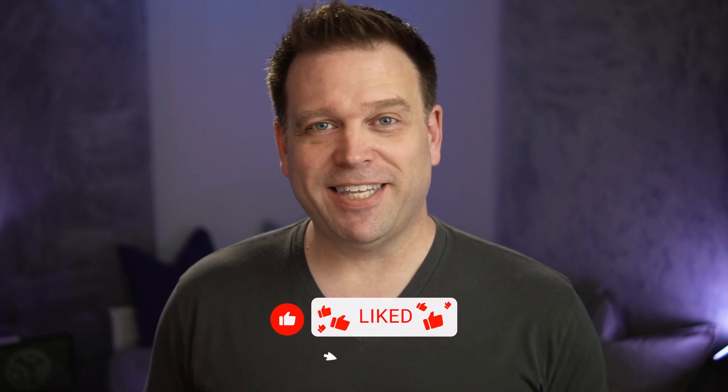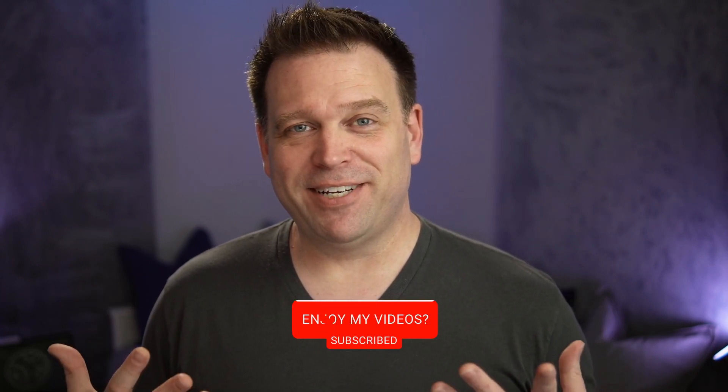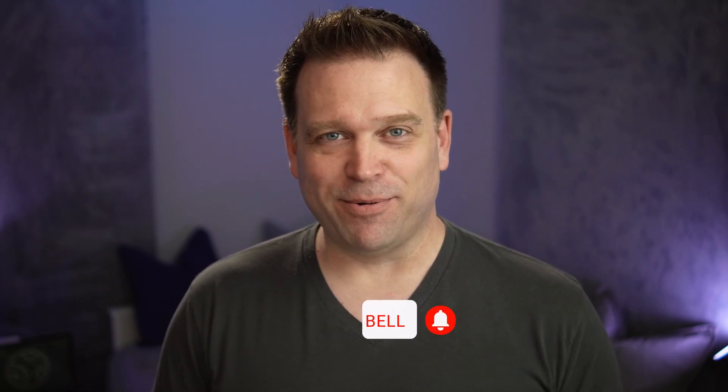If you like this content and want to see more webcam reviews — helping you look better on camera whether you're streaming, working from home, or doing hybrid work — please hit the like button, subscribe to my channel, and as always, thank you for watching.